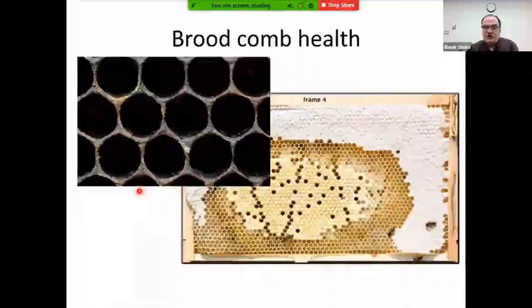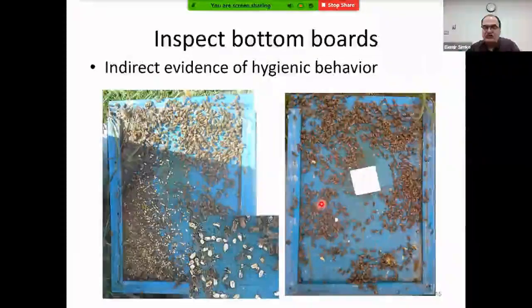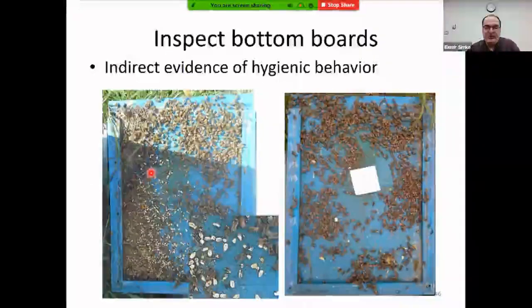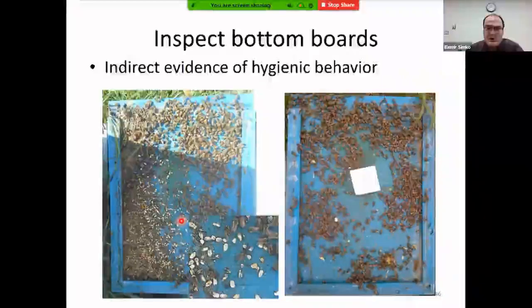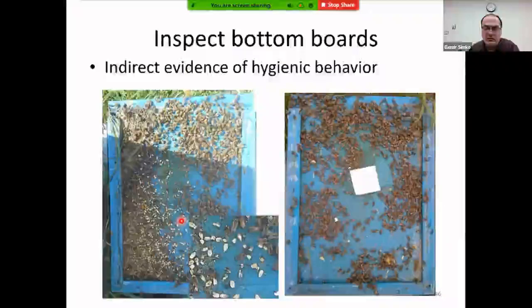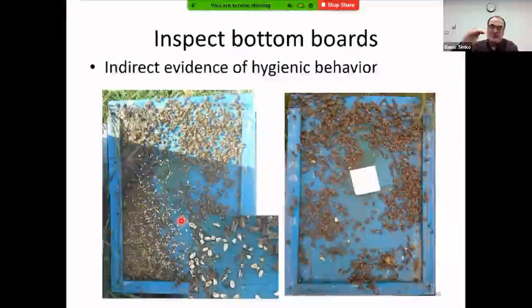Bottom boards can reflect hygienic behavior — a hygienic hive on the right looks clean, while one on the left may show chalkbrood and debris. Brood frame health is also important: beekeepers don't change brood frames as often as they should. Frames accumulate pesticides and pathogens. Currently, 20–25% of brood frames should be changed per year — roughly four to five frames per two-chamber hive — so the entire set is replaced over five years.